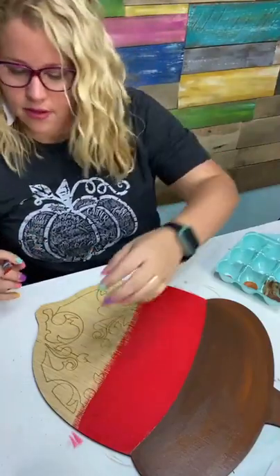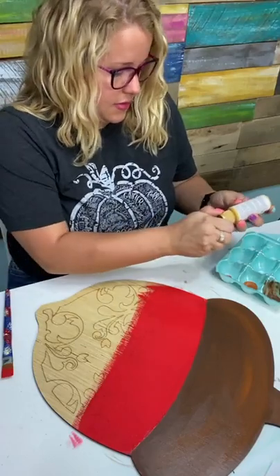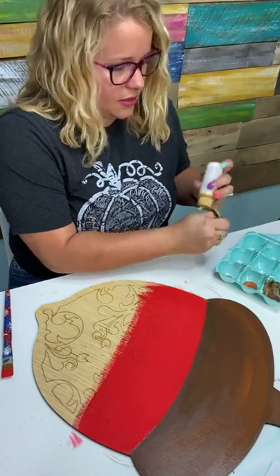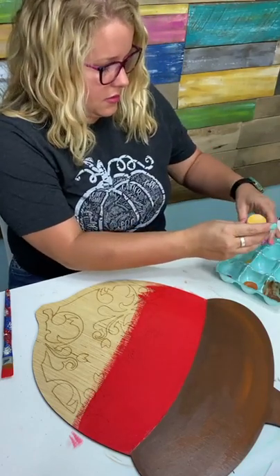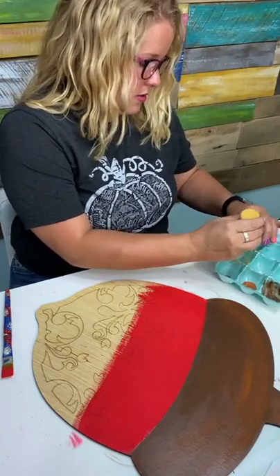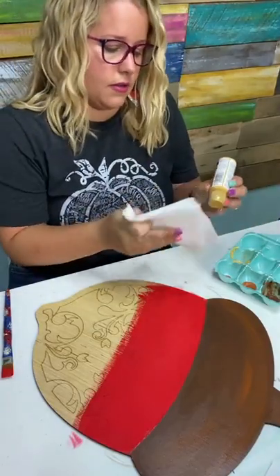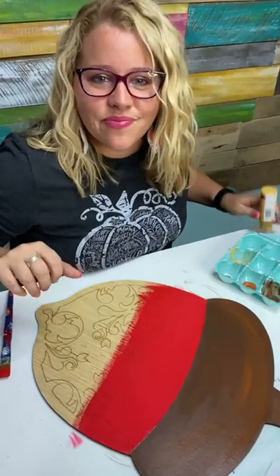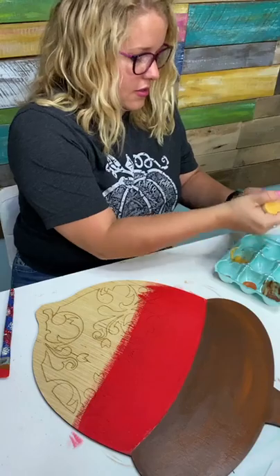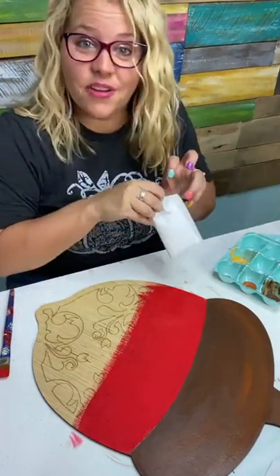So we've got the red down. Now let's take some of this Marigold yellow. This one's almost empty — you can tell I really like this color. I used it a lot last week to paint those pumpkins. Hopefully that'll be enough; if not, we'll substitute another yellow and just keep blending and it'll be ombre — it'll be fine.